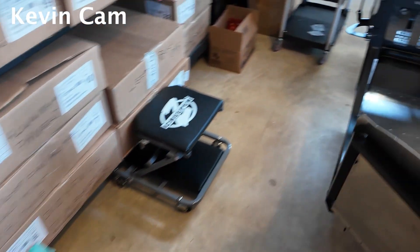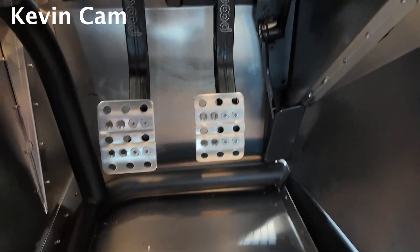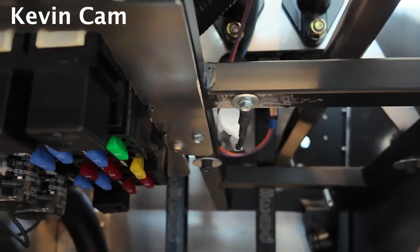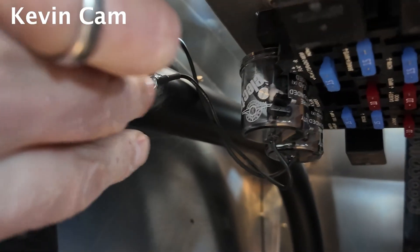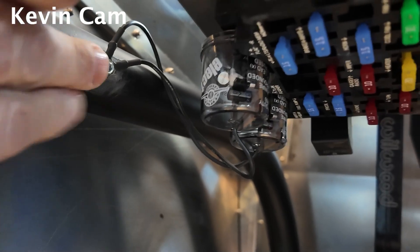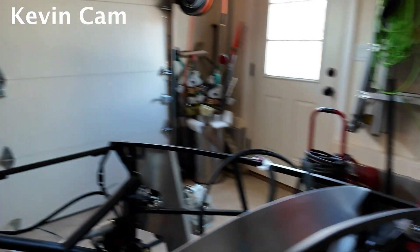One other minor thing: going back to the fuse box, I had to put in a small ground as instructed. I attached my switches in a slightly awkward way — my advice would be, as I mentioned in an earlier video, probably best not to put the side panel on first. It worked out okay though. There's also another small ground here, so make sure you grind away the powder coating to get a good metal-on-metal connection.